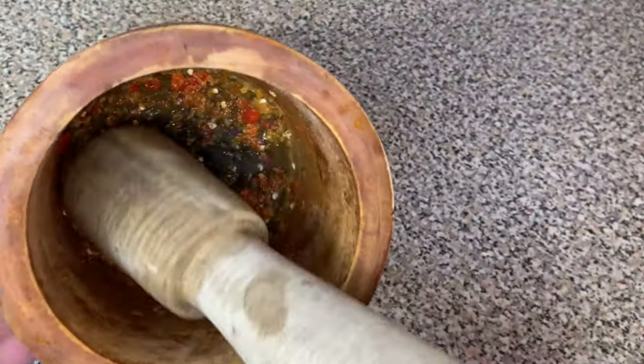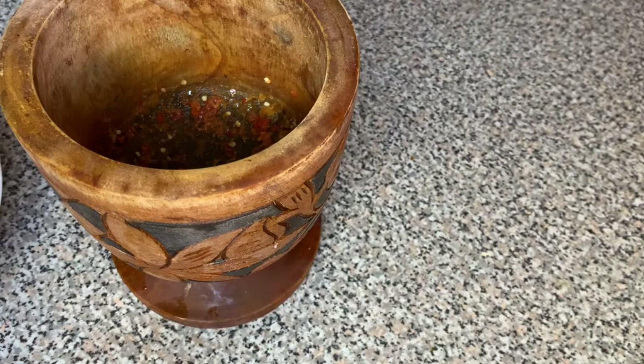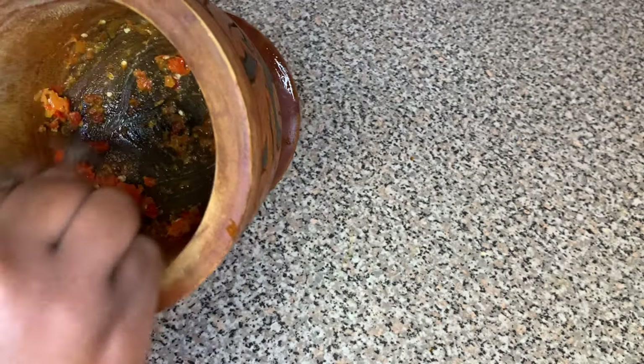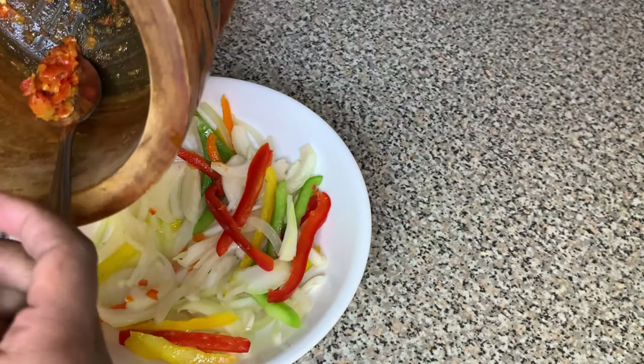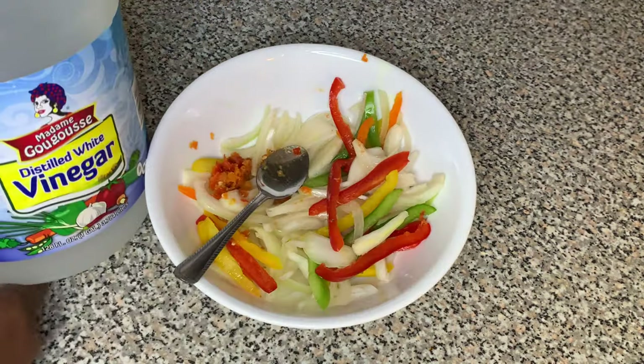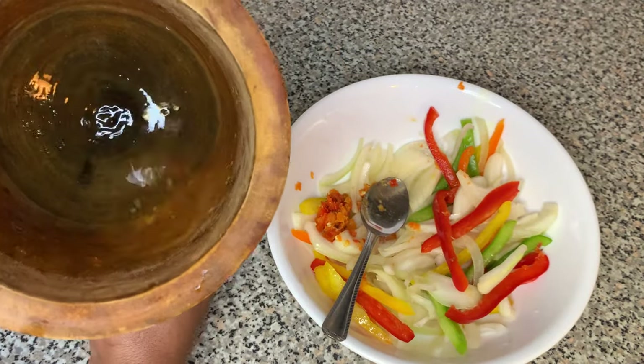Make sure you use gloves while doing this, because if you finish cutting up these hot peppers and then touch your face or eyes — or your child's eyes — you're going to be in a lot of pain. We just ain't got time for that, ain't nobody taking nobody to the ER, okay?